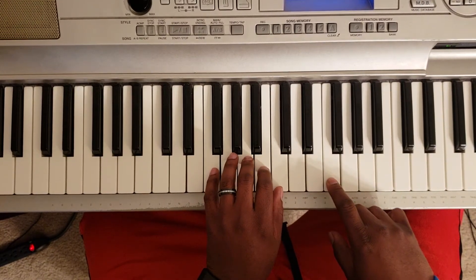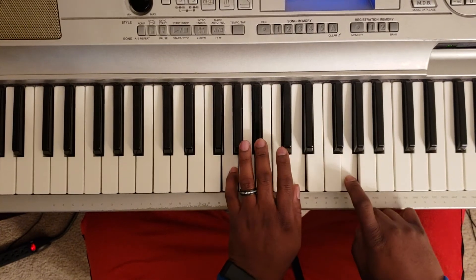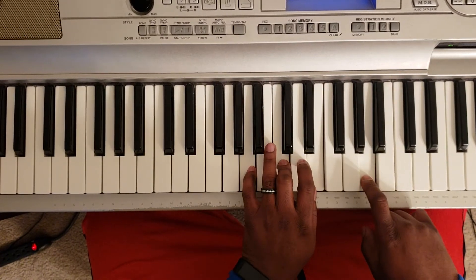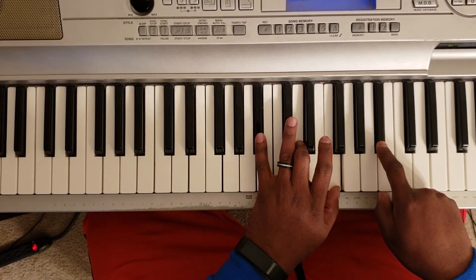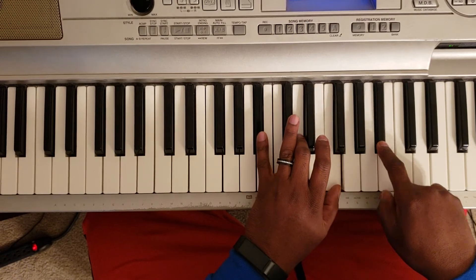Come back down to the F major — F, A, C. Next, G minor — G, B flat, D — G with the right. A minor — A, C, E — A with the right. Then you're gonna hit a B flat major — B flat, D, F — B flat with the right.